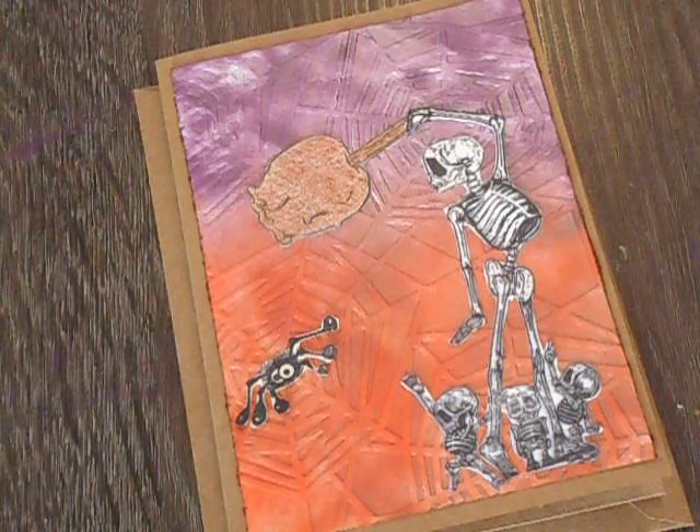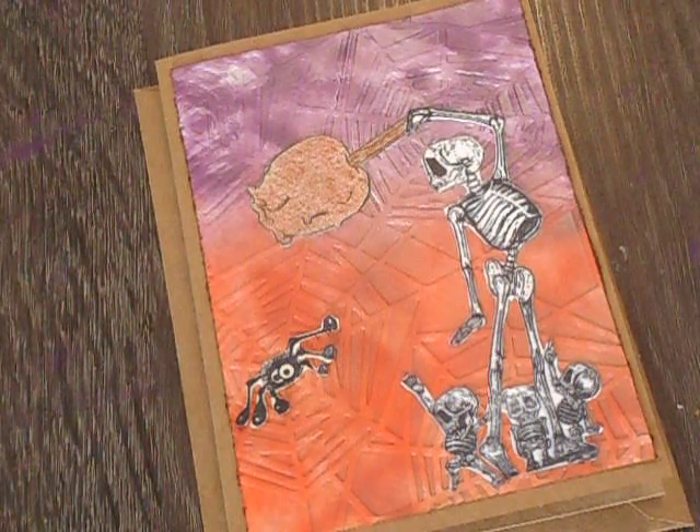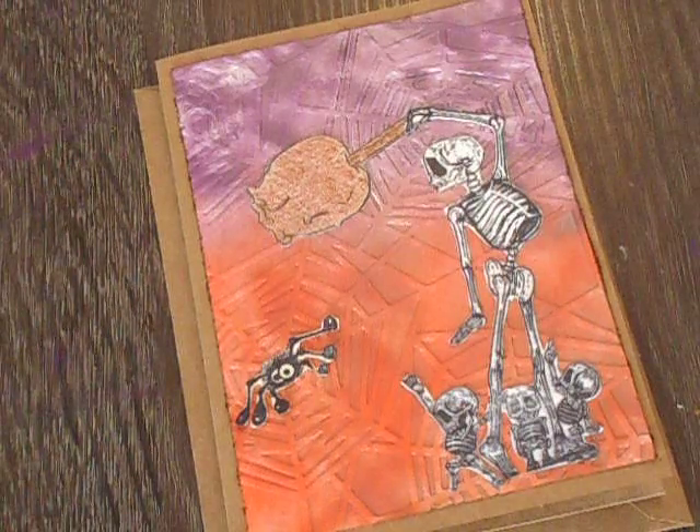Hey everyone, welcome back to another video. This is my second project for the hashtag event for September, hashtag Love Fall Art.